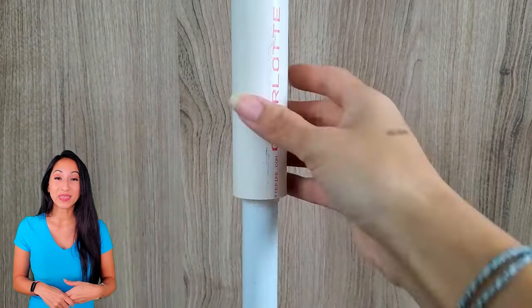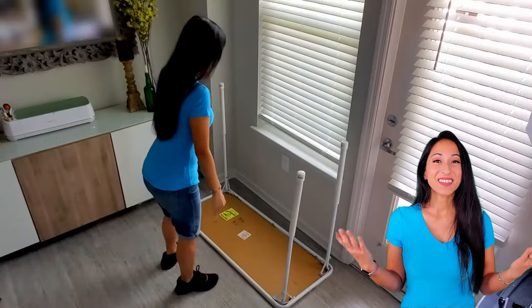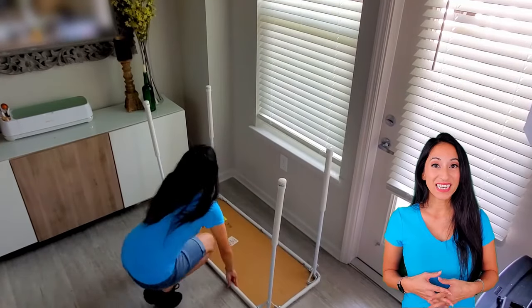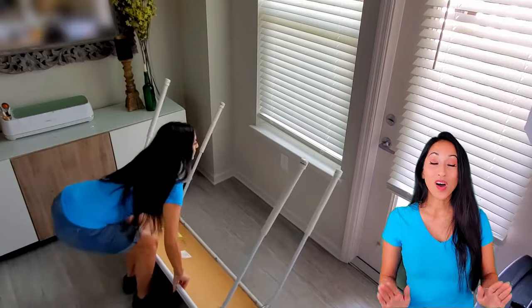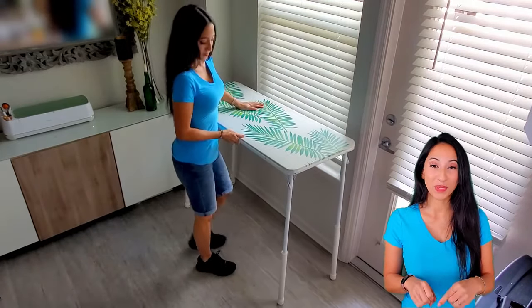You can do this either horizontally or vertically. Now that it's all done, when I pick it up, all the legs stay in place — and that's the whole point of making that filler piece.